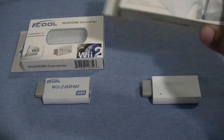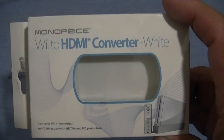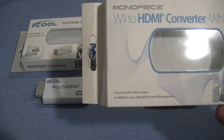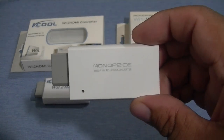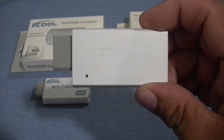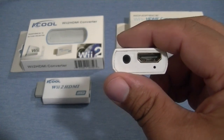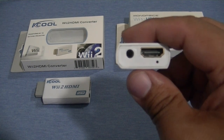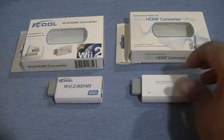Now, contrary to the Monoprice one — here's the box — it says Wii to HDMI converter, white, first release. I think they're now selling the second release. It converts to HDMI, and this one will convert it back to 720. It's the same size as the K-Cool, with a small little hole on the bottom left — I don't know what that is for, to be perfectly honest. It connects to the back of the unit just like the other one, and you just connect an HDMI cable. Here's the HDMI port with a 3.5mm jack, just in case you want to connect it to a home theater or sound bar. And I don't know what the little hole in the bottom is for. To compare it to the K-Cool, you'll notice it's basically the same, without that hole.